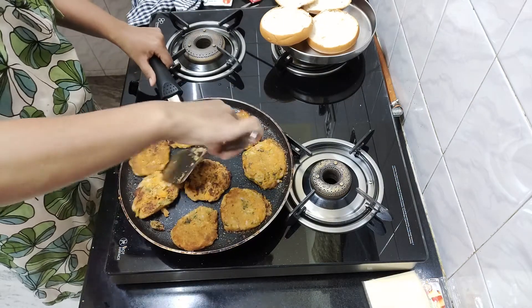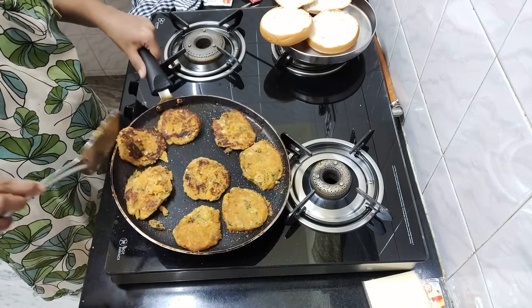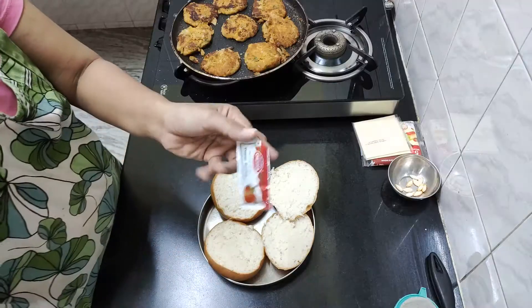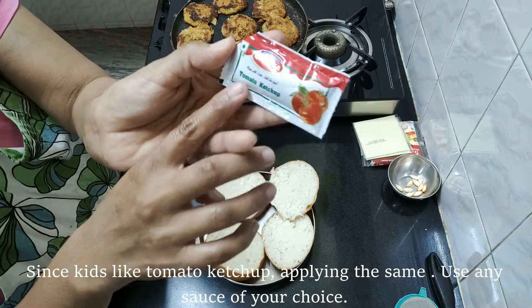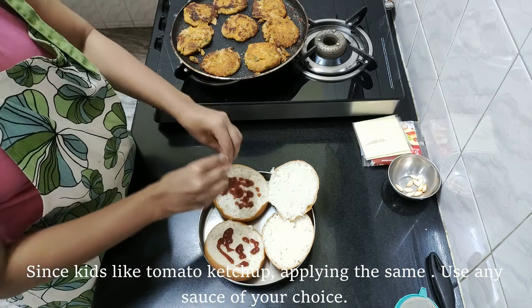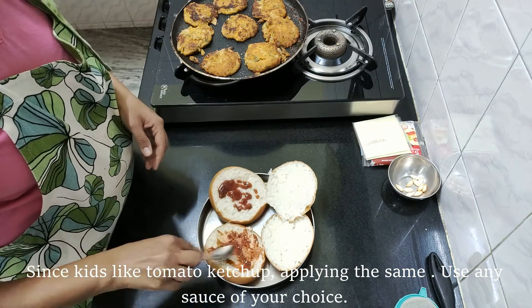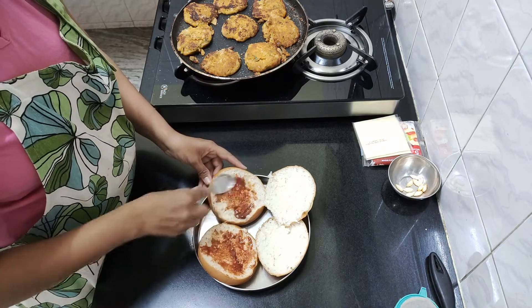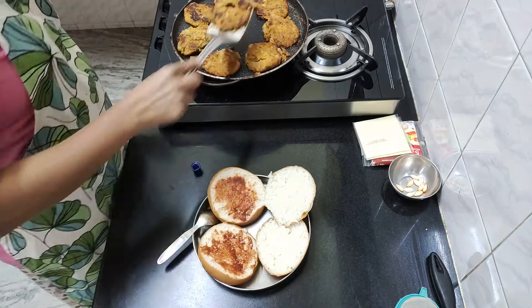Now I will cut the cutlets. I will add tomato ketchup and I will also add green chutney.